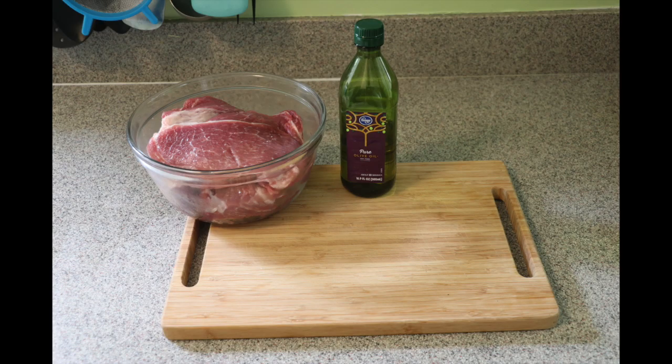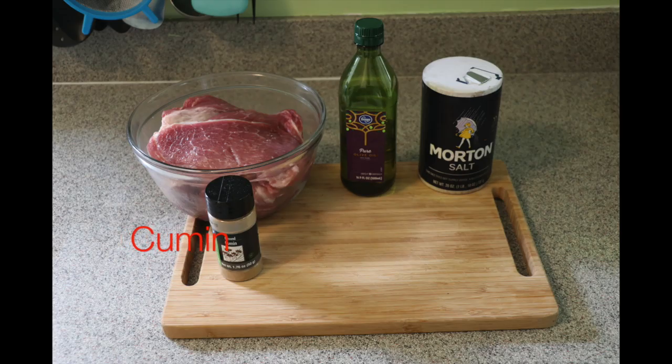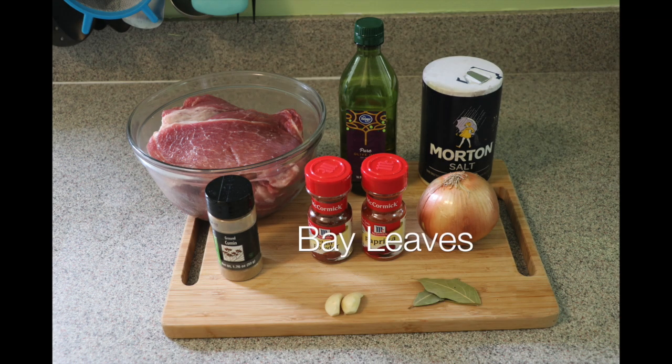One third cup of olive oil or any oil you have, half a tablespoon of salt, one teaspoon of cumin, one tablespoon of chili powder, one tablespoon of paprika, two tablespoons of onions, two garlic cloves, and two bay leaves.